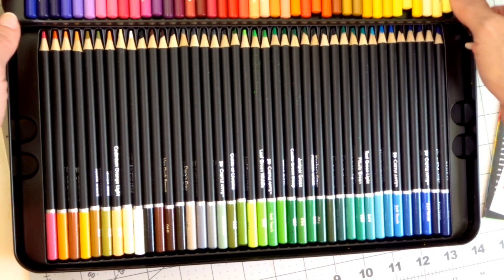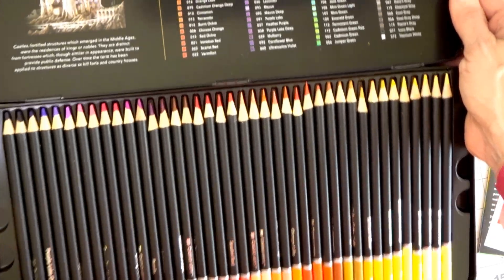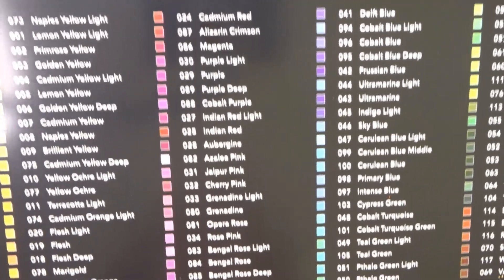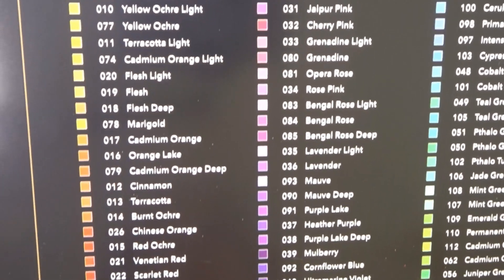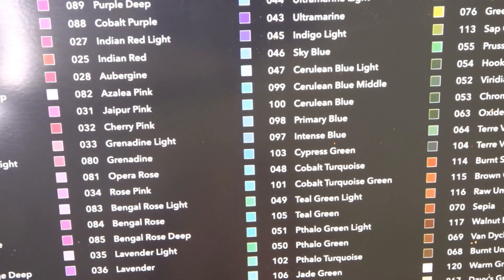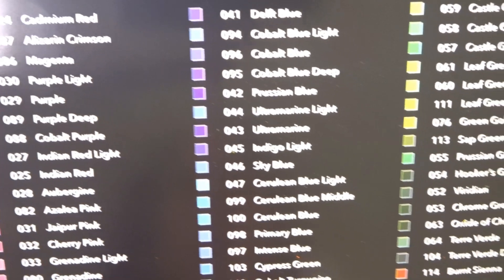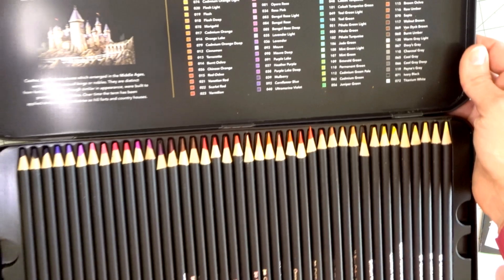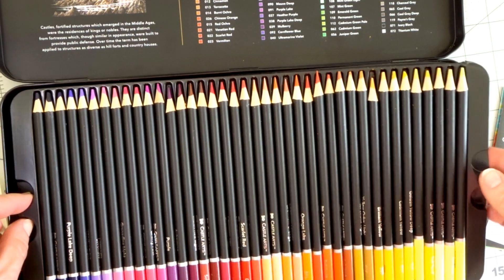I want to show you the top of the tin, which displays all the actual colors. They look like they may be organized by color family, though some of the purples kind of look blue so I'd have to look more closely into that. But there are really gorgeous colors in this set and I'll probably be posting a swatching video.